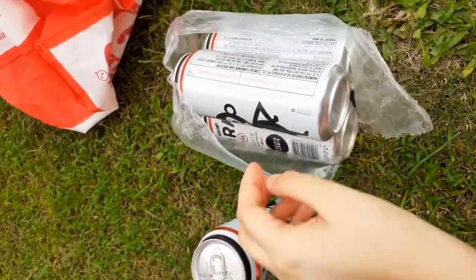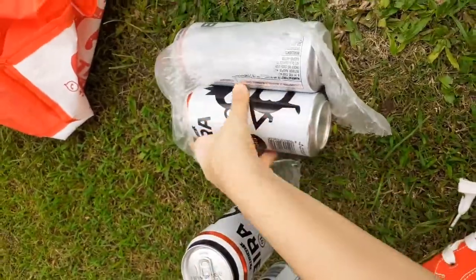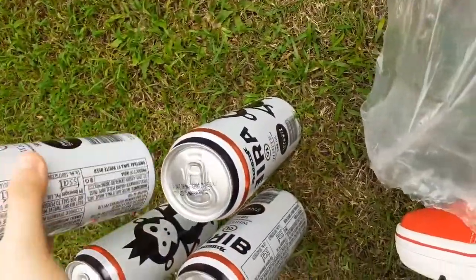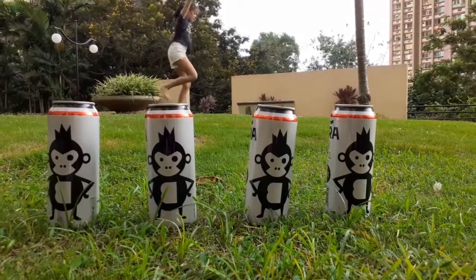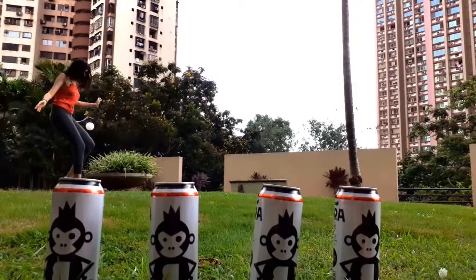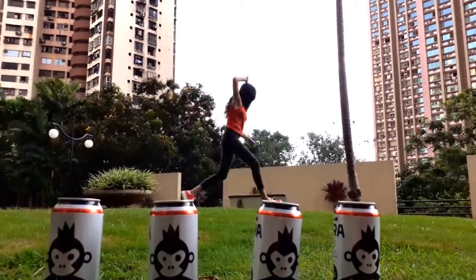Next we're making the third hack, and we need cans for that. We didn't have regular cans so we're using beer cans, trying to open this whole pack. For this one you just need like four cans — place them in order, set your camera angle, and just start jumping. This only took us like two tries maximum, so yeah, this one's very easy.